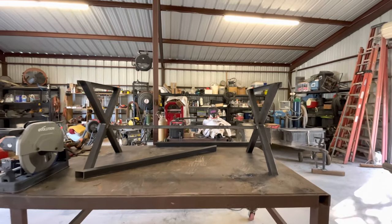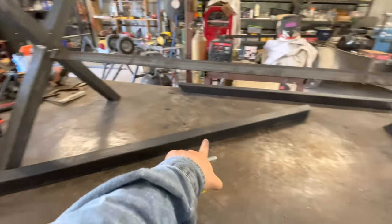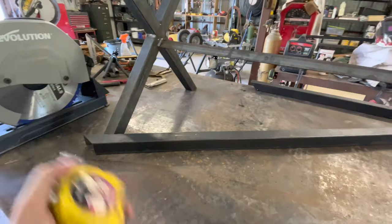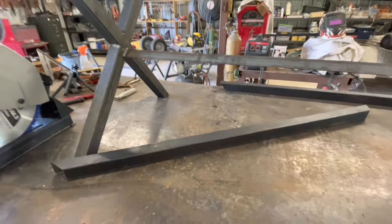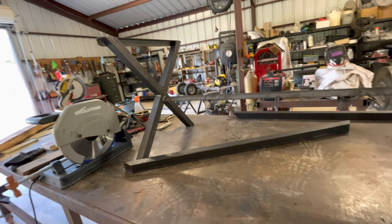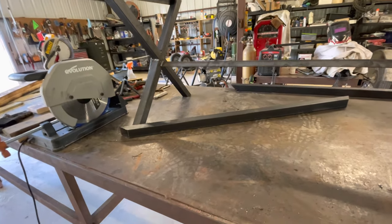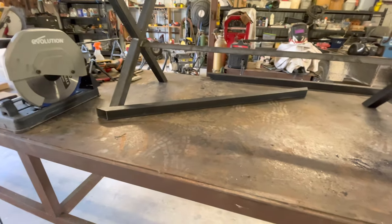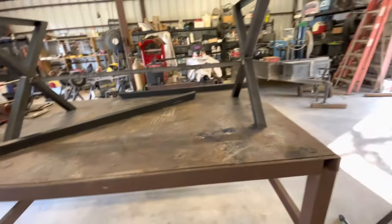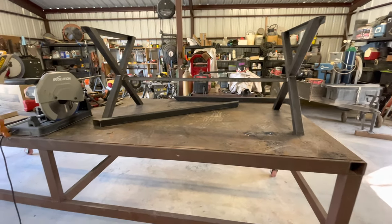Now that we have the frame welded together and standing, the next thing to do is put in the bench seats — that's what this piece of square tubing is, and that one over there. I cut 45 degree bevels on both ends just to make it look a little more appealing. They are 55 and a half inches long. I left a half inch over for the board so no one cuts their fingers on the edge. So we're going to mark the middle of these, tack them on, and get to welding them up.